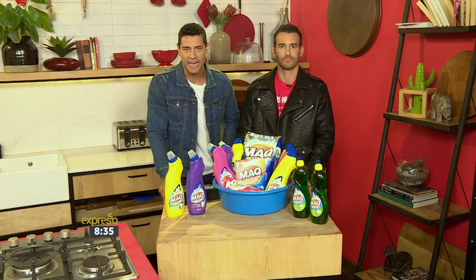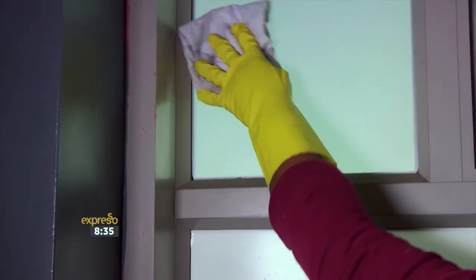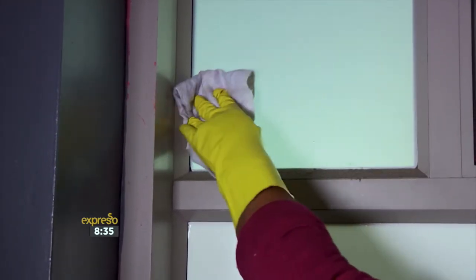These are usually frosted, etched or patterned glass which collect dust. Remove as much dust and grit as possible, then Mac dishwashing liquid and a squeegee will do the trick to thoroughly clean and restore the shine.